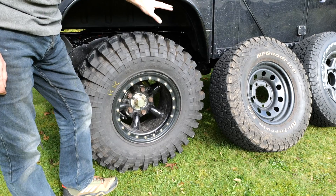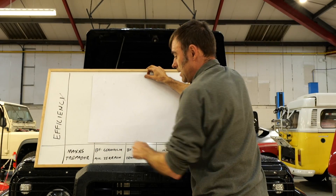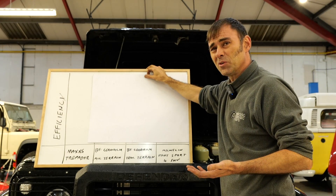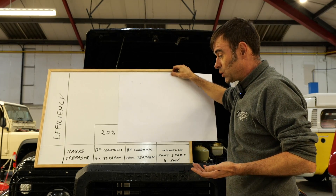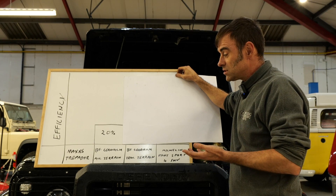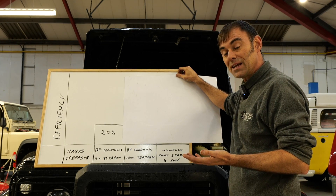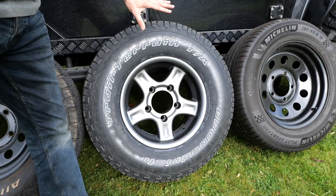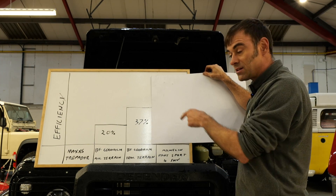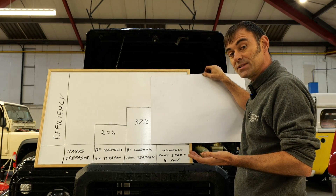The BF Goodrich all-terrains, which were a lot nicer drive, were 20% more efficient than the Maxxis Trepadors. That means electric, diesel or petrol — those tyres would get you 20% further down the road. Your miles per gallon would be 20% better off. The BF Goodrich trail terrains increased efficiency another 37% compared to the Maxxis Trepadors — so you'd go 37% further or get 37% better fuel economy. The Michelin Pilot Sport 4 SUVs were 43% better than the Maxxis Trepadors.